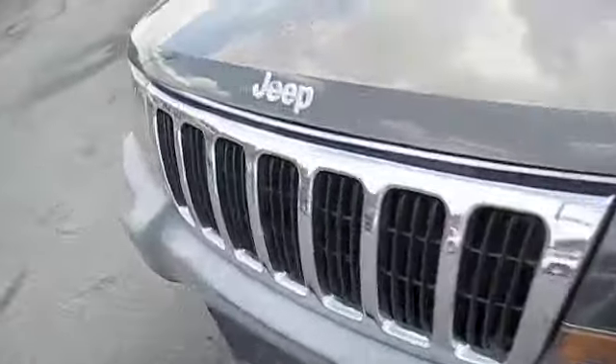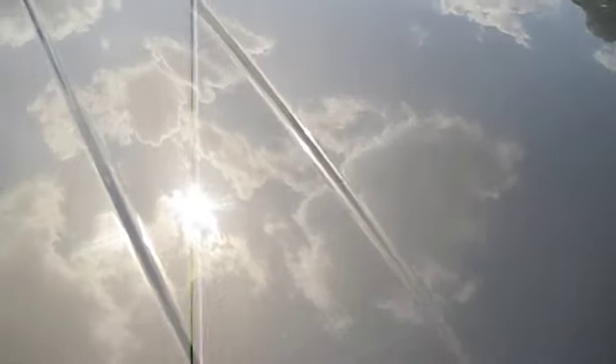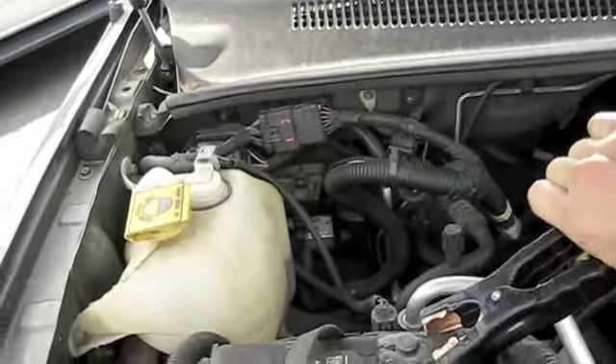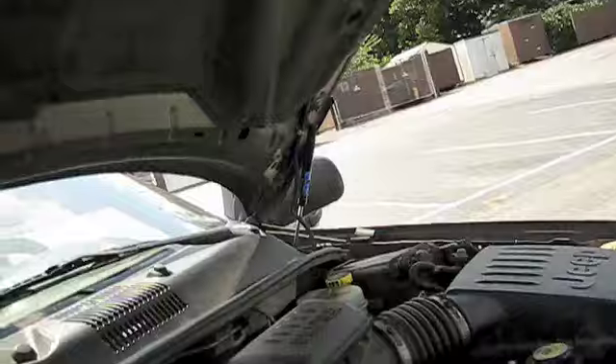For a little bit more background on this Jeep, just watch any of the other couple videos I've put on the profile about it. It's a 4.0 inline six, blown. The owner didn't take care of it — there was a problem with it, never got it fixed, and it pretty much just ruined the engine after a while.